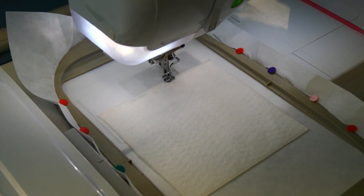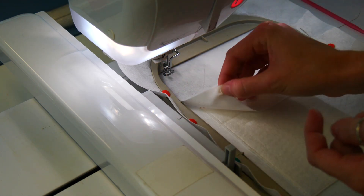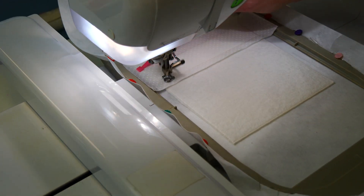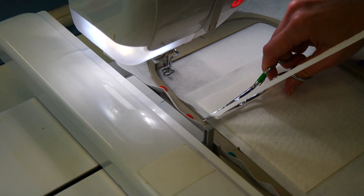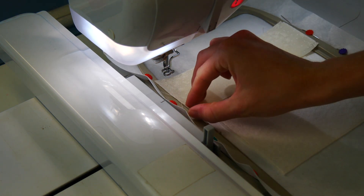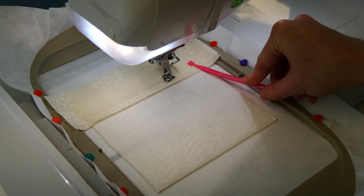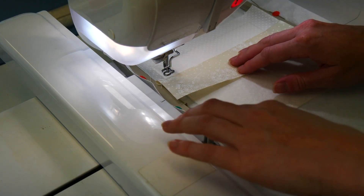Now stitch the placement line for the first background and place fabric A on top of the placement line and stitch down. Remove the hoop from your machine and trim the fabric about 1-2mm from the stitching. Leave the excess fabric in the seams. Using the bottom stitching line on fabric A as a placement line, place fabric B on top of the hoop wrong side up with a 1/4 inch crossing over the placement line and the excess pointing towards the top of the hoop, and stitch down. Now fold over, hold taut and stitch down.